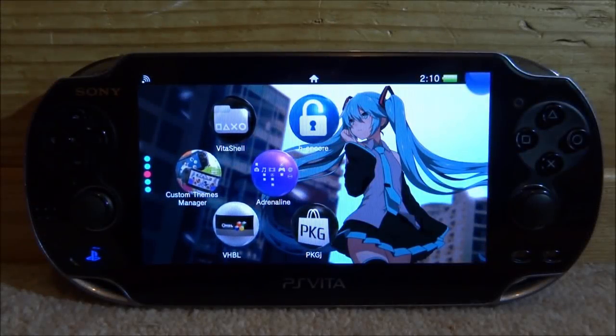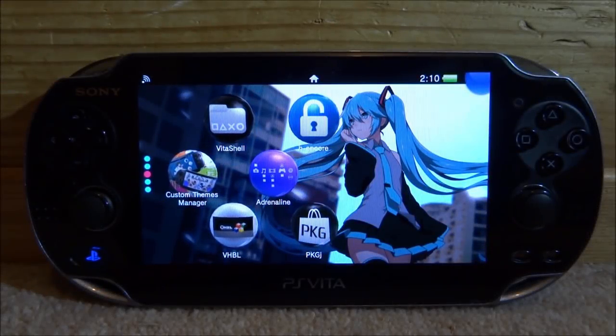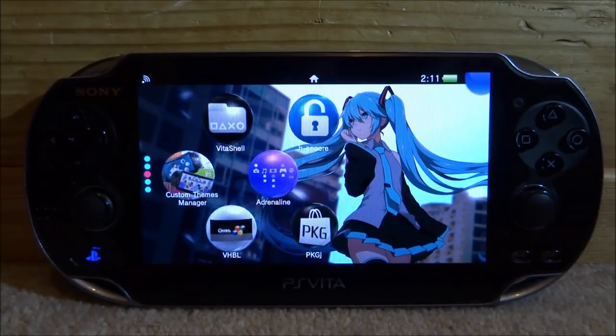Hi guys, TechJames here. In this video I'll be showing you guys how to install the latest version of RetroArch on your PS Vita.